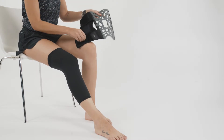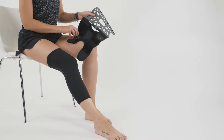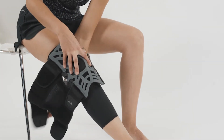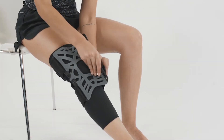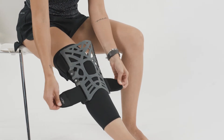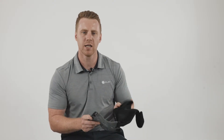The Reaction Knee Brace is a silicone web design that wraps around the patella. This is designed to help disperse compressive forces away from the patellofemoral joint, especially during high loading activities.